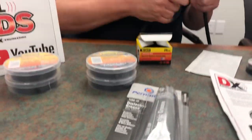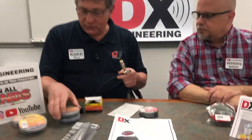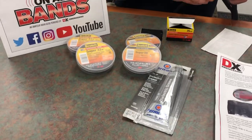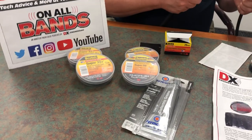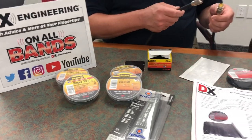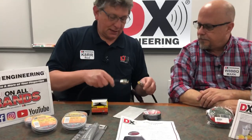A lot of times when it's just a temporary quick connection, you'll use some Super 33 or Super 88 — the Super 33 Plus — around it. That's good for a quick fix, especially if you're going to be taking it back apart fast, like a one-day test or something like that.